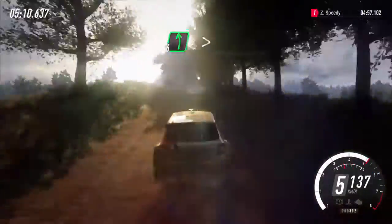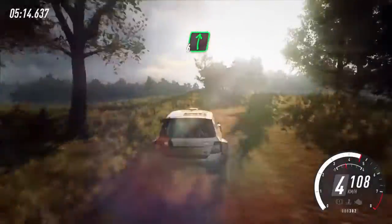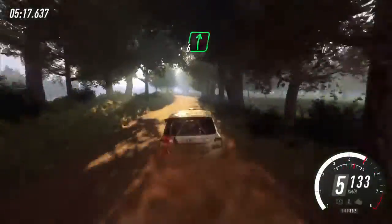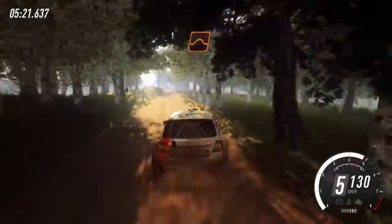Into six left, tightens off a crest. Into six right off a crest. Keep middle off a crest and flat right, 100. Keep left off a jump, 50.